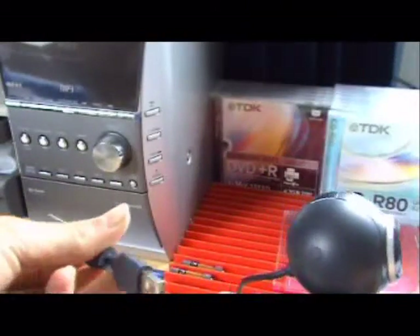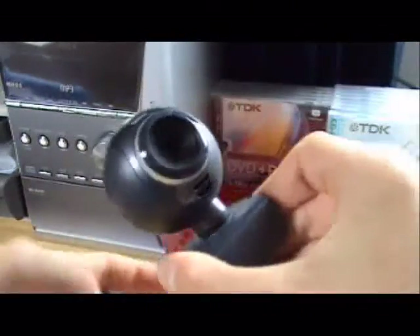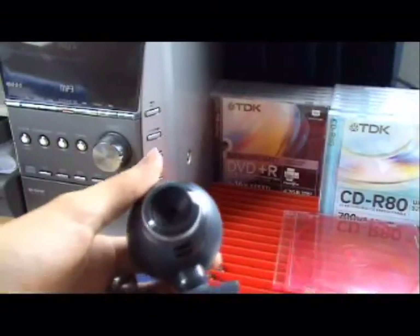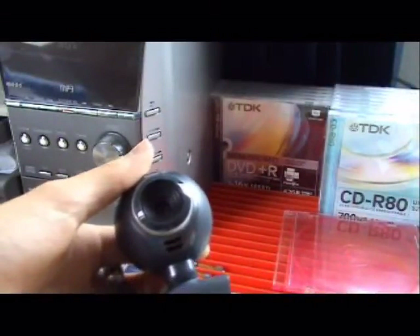The USB connector is nice and stylish, nothing too special about that. Of course we have the focus ring and all that stuff. Let's go and take a look at the installation process now. The webcam comes with a quick start guide, but it looks more like a newspaper. It's useless because the software to install is pretty straightforward. Let's go and take a look at that software right now.